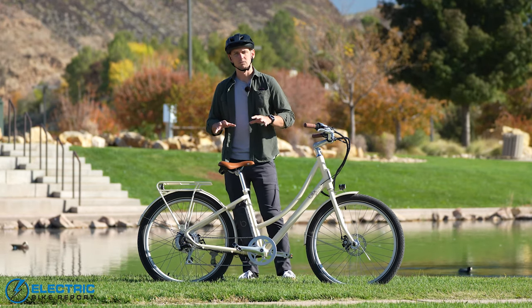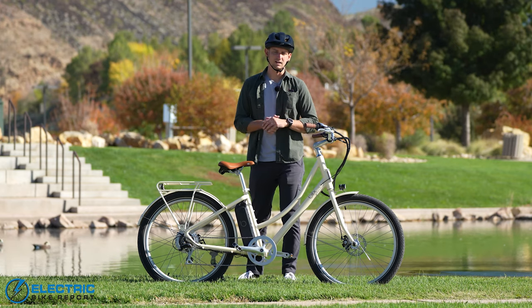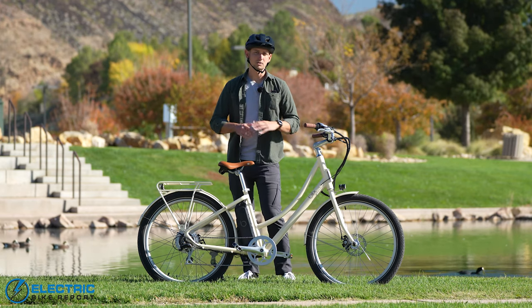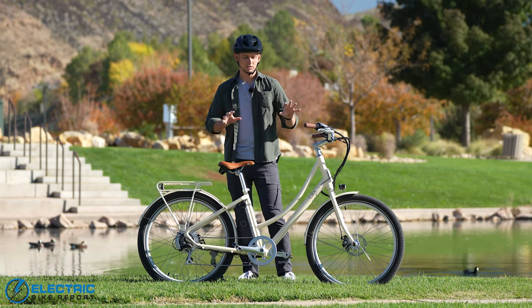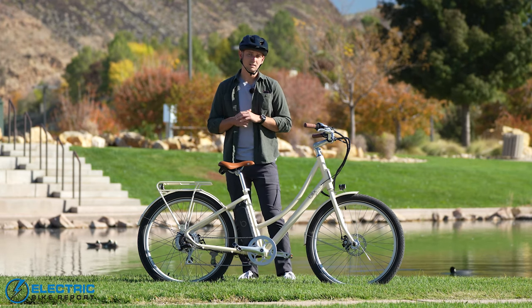Hey everybody, I'm Sam Gross from ElectricBikeReport.com and today we're going to be taking a look at the Blix Aveny Skyline. This is the newest version of the Blix Aveny. It's a Dutch style electric commuter bike and we're going to put it through a number of tests today to see how it does.